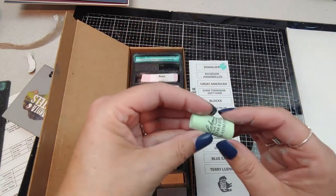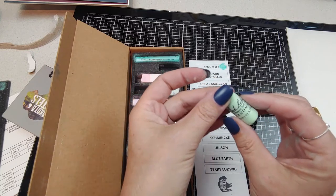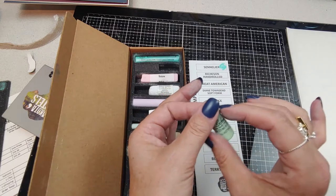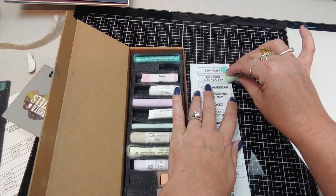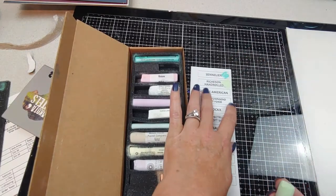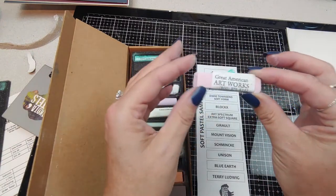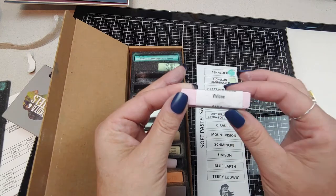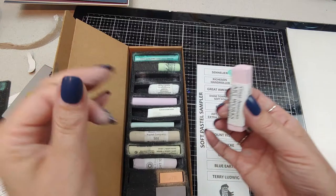These Richson seem a little harder than my Senneliers — very pretty seafoam green color. Never used this brand before and the color is 8. It says Vivian — nice pinky color.